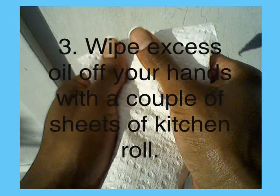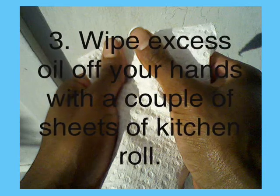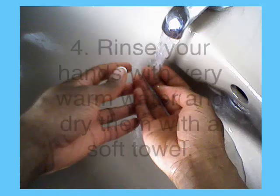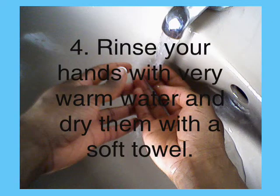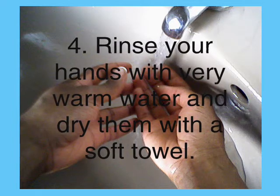Wipe the excess soya bean oil off your hands with a couple of sheets of soft and strong kitchen roll. Finally, rinse your hands with very warm water and dry them with a soft towel.